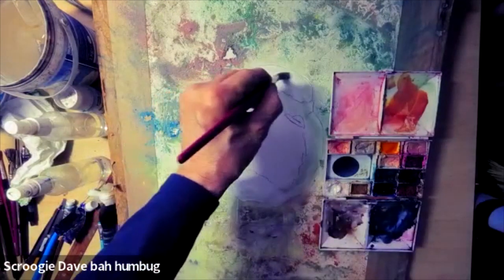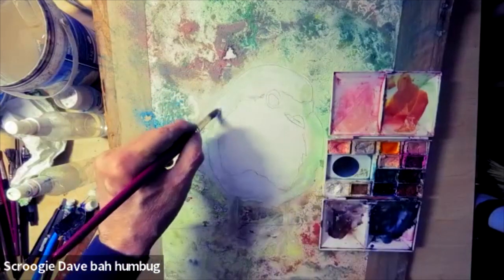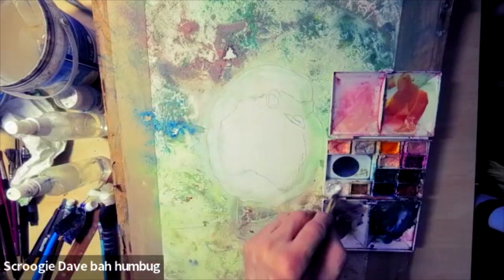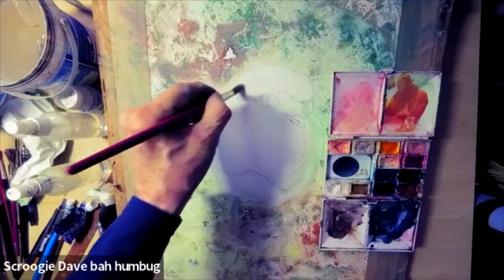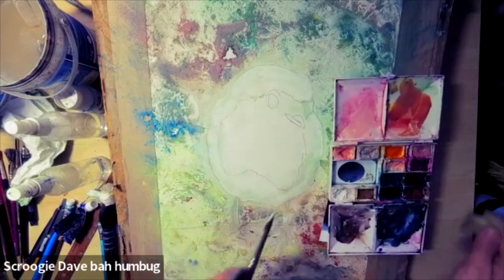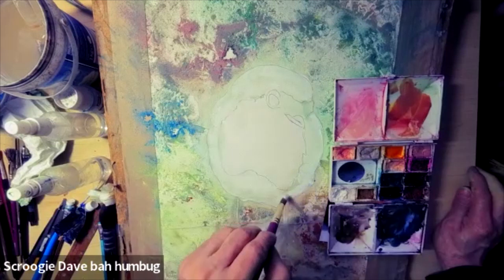Do you paint the white bits first? No — the opposite, yeah. Opposite to watercolour. Well, even in acrylics, I tend to paint it white first. I'm only doing this here to give it a ground really, because I say that paper is — I don't know what. But Scroogey Dave, I'm not throwing it away. It's only paint, isn't it?